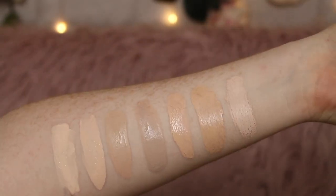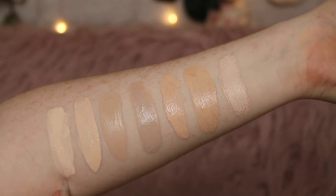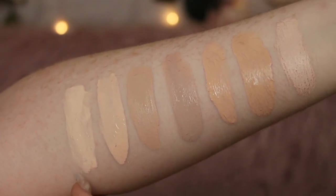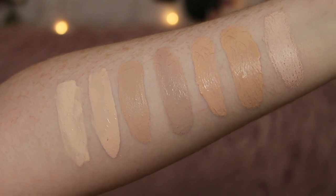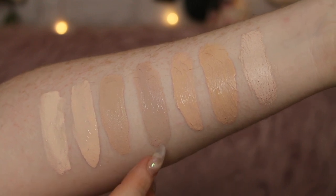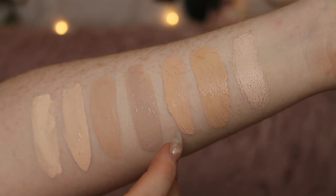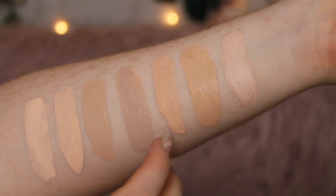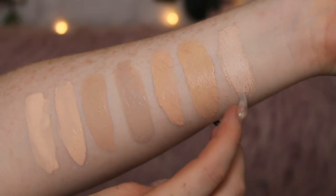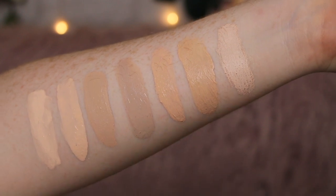First of all let's get into the arm swatches for some shade comparison. Here's the Fenty Beauty Pro Filter Hydrating Foundation next to the Pro Filter Matte Foundation — as you can see there's a slight difference in shade, the original is just a little bit more pink than the new one. Next over is Makeup Revolution Conceal and Define Foundation in shade F1, CYO Life Proof in shade 101, Milani Conceal and Perfect 3-in-1 Foundation in shade 00A Porcelain, L'Oreal Infallible Fresh Wear Foundation in shade Porcelain, and the Hourglass Varnished Stick Foundation in shade Blanc.